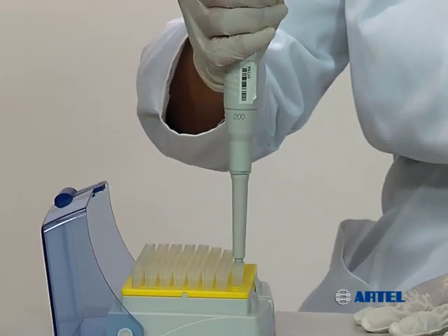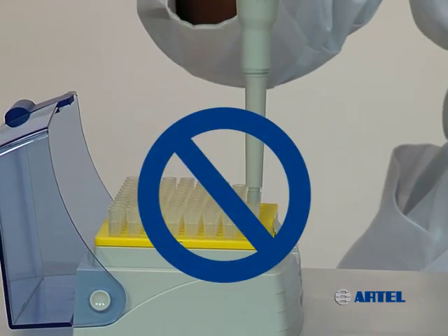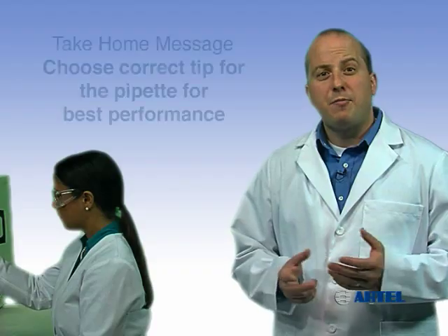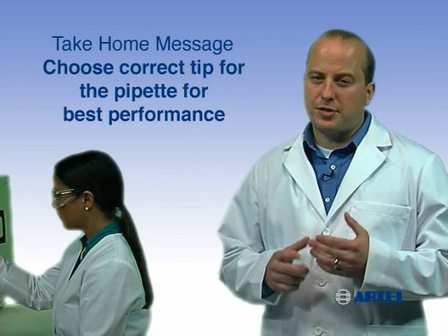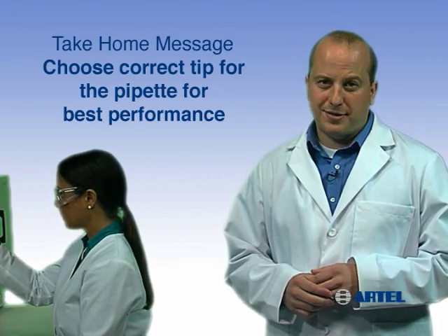When placing a tip on the pipet, do not use excessive force, which can cause damage to the pipet nose cone. The take-home message is: proper tip fit is important to ensure a tight seal between the pipet and the tip, and sample loss due to leakage will be minimized.